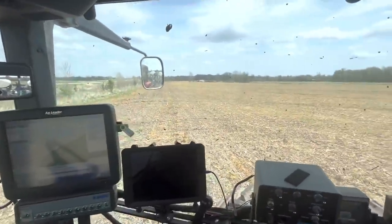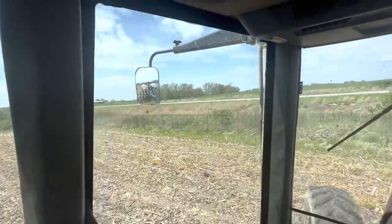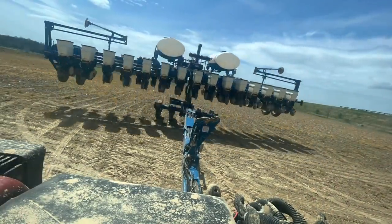One more pass and we'll have our first 75 acres today done. Can't beat that. Trying to get about 100 more done today. That's how we do that — now for more seed and on to the next one.